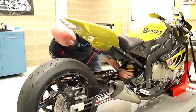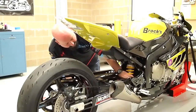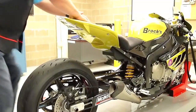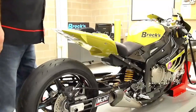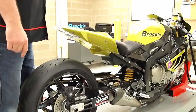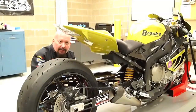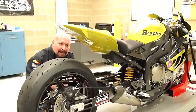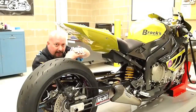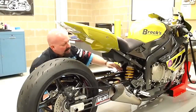Now watch what happens if I turn 10 more clicks into this drag shock. You get my point — we have a tremendous amount of adjustment in our drag shock. This thing still comes back up, but that's too slow. If you take off, this bike's going to squat down, it's going to stay squatted, and as you go down the track you're not going to have enough suspension travel.